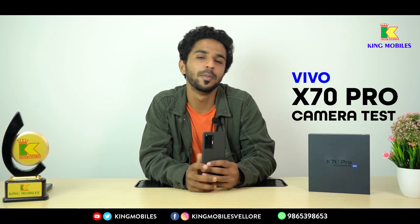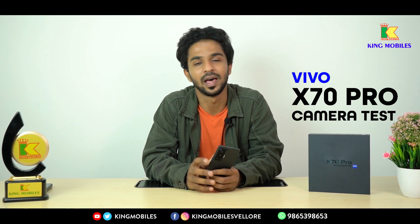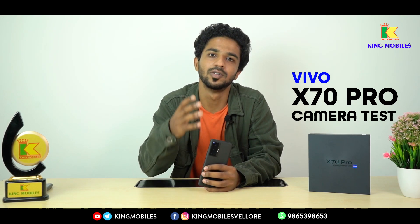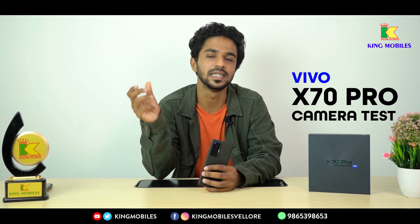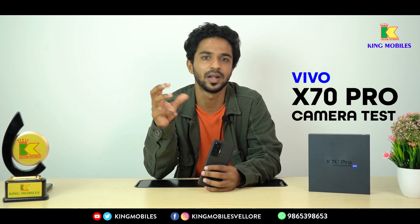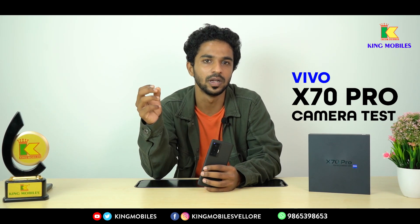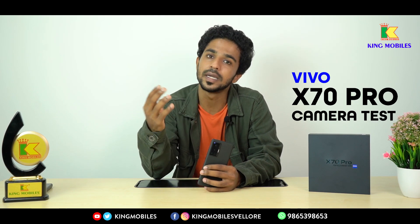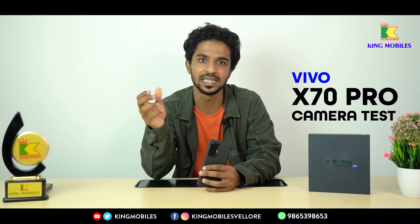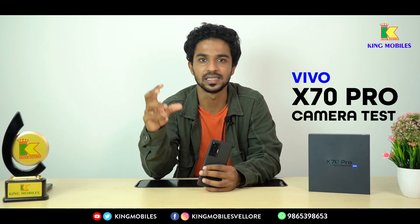We have recently unboxed the video. In the X60 series, you have a very popular camera. If you look at the X60 series, the X60 Pro and X70 Pro Plus — the camera is very powerful.